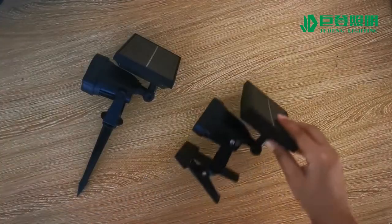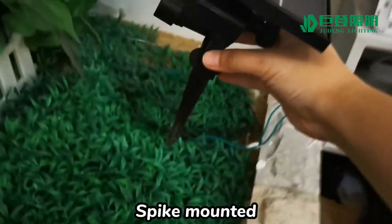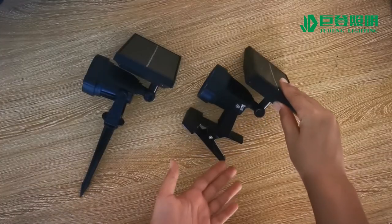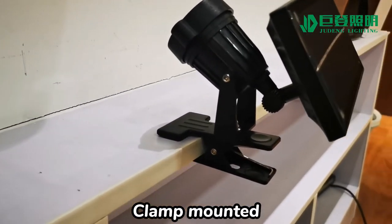There are two mounted types. One is with a spike — we can use the spike to fix the lamp into the grass. Another is with a clamp — we can fix the lamp like this by using the clamp.